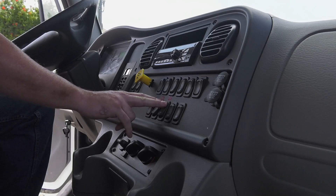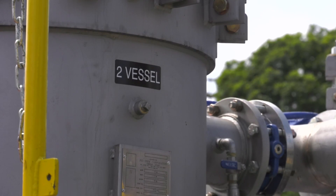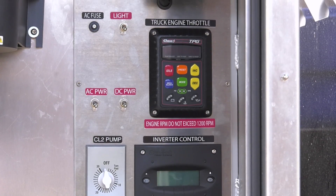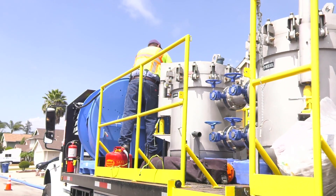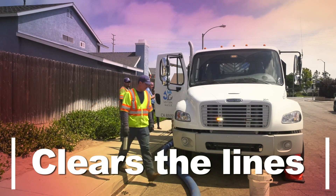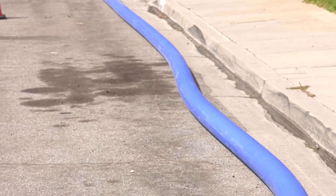Once we set it up at the location and get the hoses set up, we'll turn on the PTO switch for the pump and start sending the water through the vessels. Each vessel holds 12 filters in it. As that's going through, we're watching the gauges and the flow and the turbidity levels to control how much water is going through and to know when we need to switch tanks or adjust the flow to maintain optimal levels. We're able to clear the lines of things like sand and minerals that build up on the inside of the pipe, which can cause taste and odor issues. This is really allowing us to get back into the system and clean it out on a more regular basis.